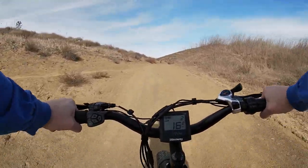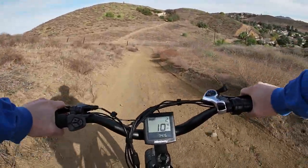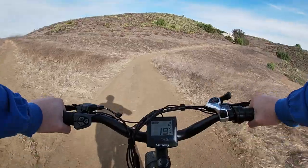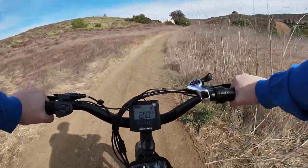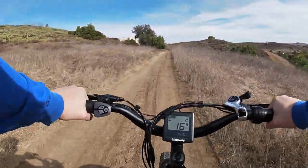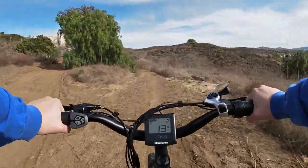Pretty smooth, I will say. It's got some nice little bounce to it. Hopefully we can go back up, otherwise we've got to find another way out. Not really feeling the bumps too bad. Big tires definitely do their job. We're in pedal assist 2, just trying to keep it modest so I don't have to use all the power. I'm trying to see what capabilities we can get out of pedal assist 2 and 1.